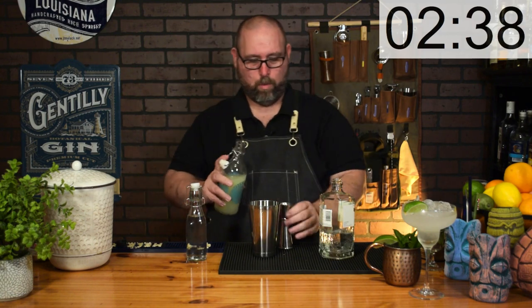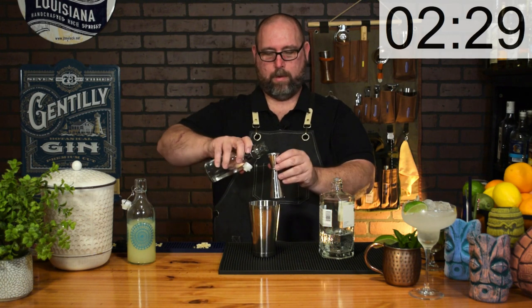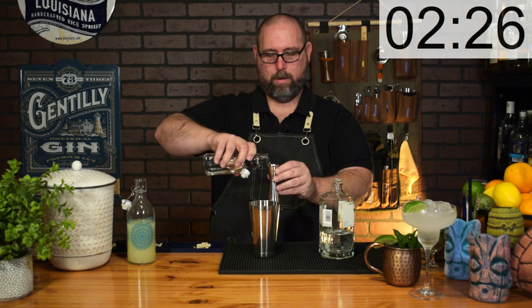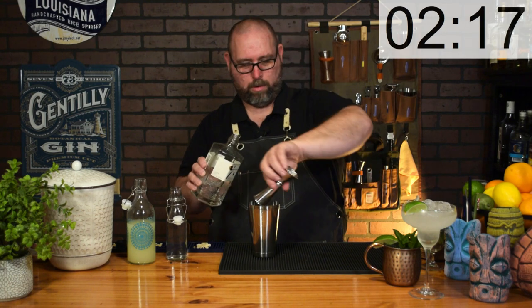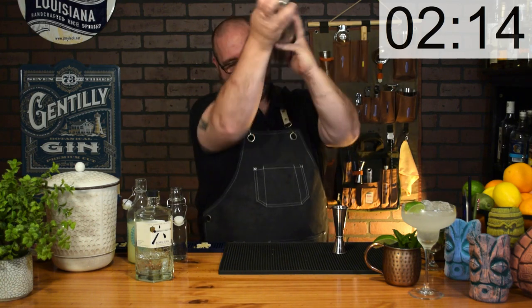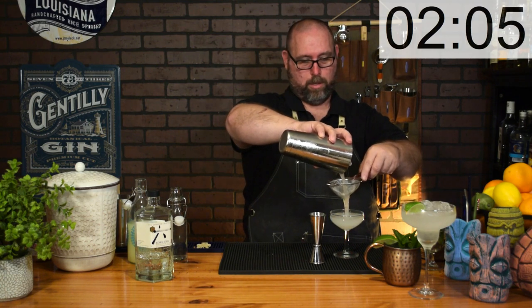Up next is for the gin lovers out there: the Gimlet. We're going to go with one ounce of lime juice — our oleocitrate — one ounce of simple syrup, and two ounces of gin. We're going to double-strain this to get all the extra ice shards out, which makes a nicer presentation. Garnish with a lime wheel, and there you have the gin gimlet.